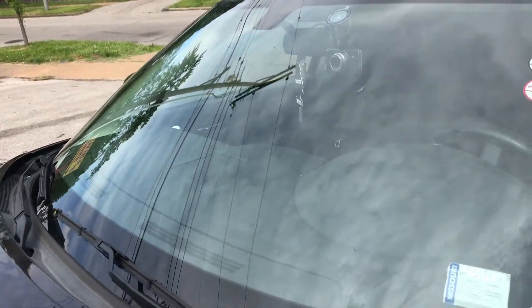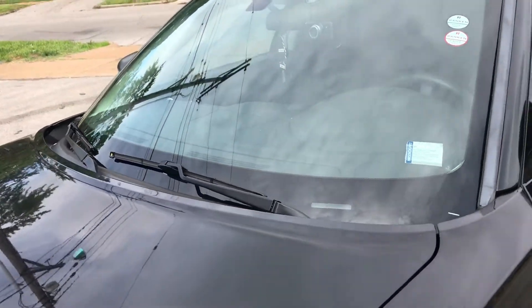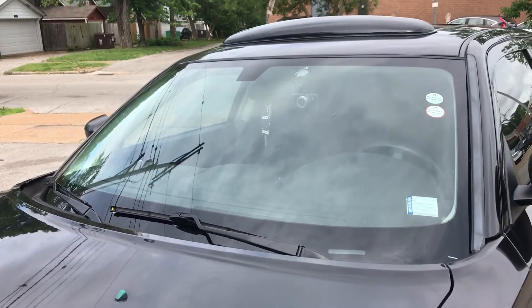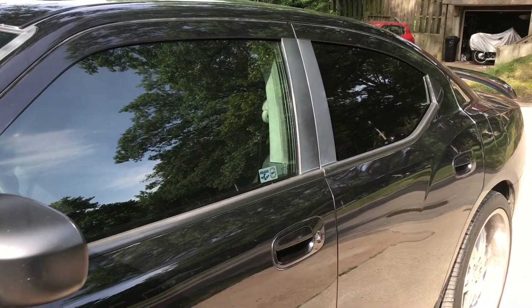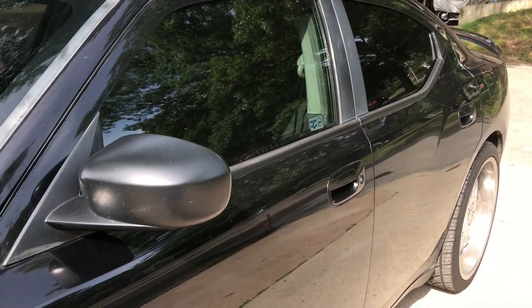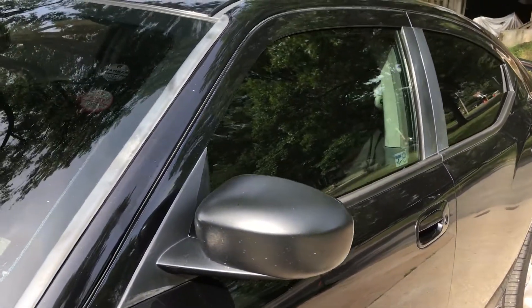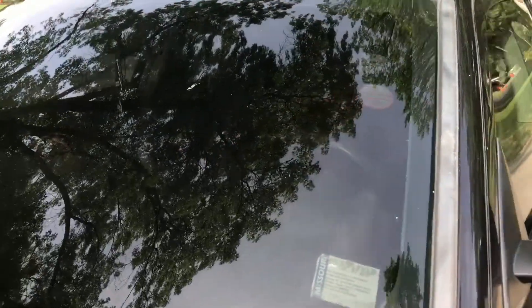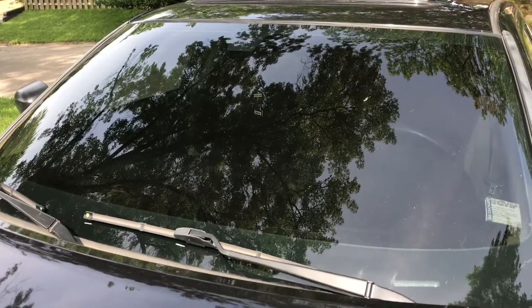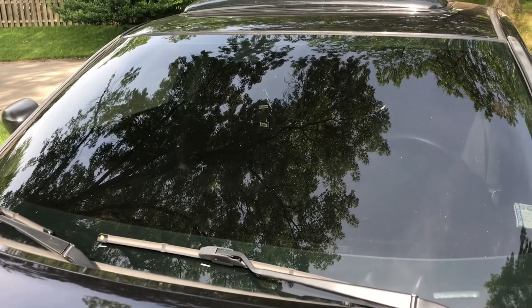So the only one that I'm actually gonna be getting done today is the windshield only, which is gonna be 20%. Once he's done putting the tint on I'll come back and show you how it looks. Okay so guys, as I promised, the car is actually done already right here at my house. This is the windshield right here — 20%.